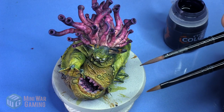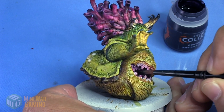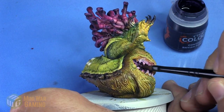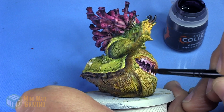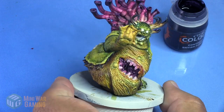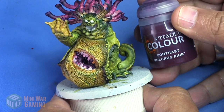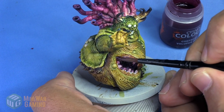Shyish Purple is next. I'm going to use two brushes — one to apply the color and another damp one to feather out the color, as I've shown in previous videos in this series. I'm laying the Shyish Purple inside the very deepest point of the mouth and then blending and feathering out the edges towards the little teeth shapes inside there.